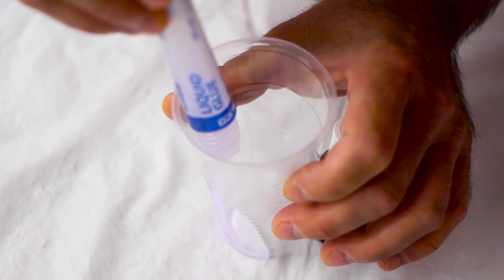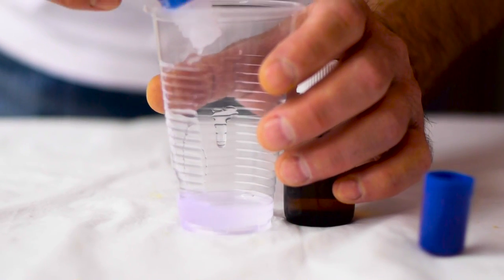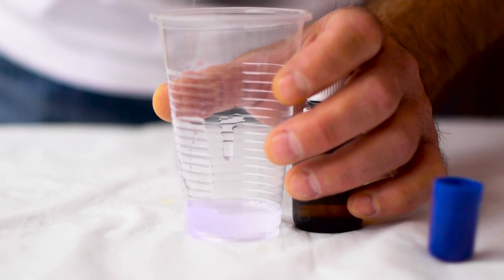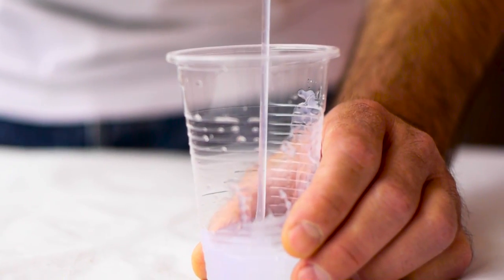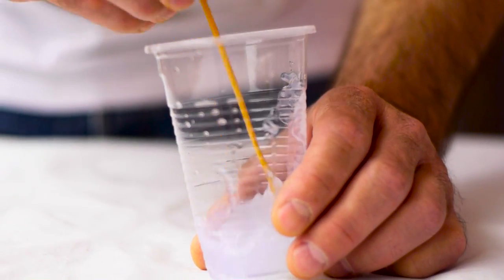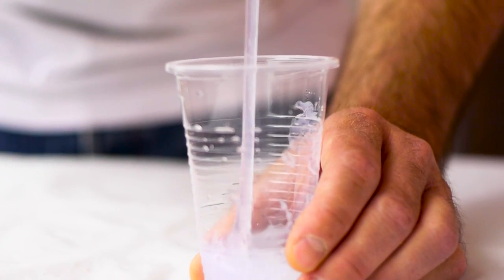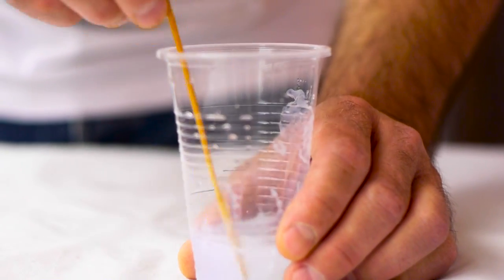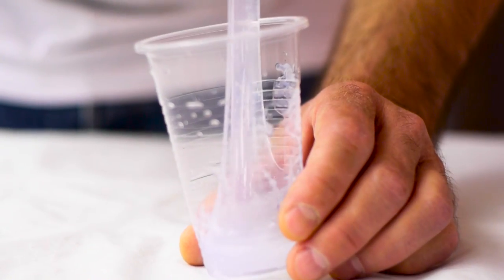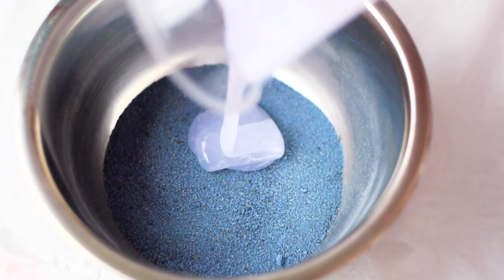The next way to make kinetic sand is to mix sand with a clear water-based glue mixed with boric alcohol — we got that from the local pharmacy. You can search it on the internet or get it at a pharmacy. Before mixing it with the sand, it looks like slime. Mix that slime with the sand thoroughly, and this is what you get.